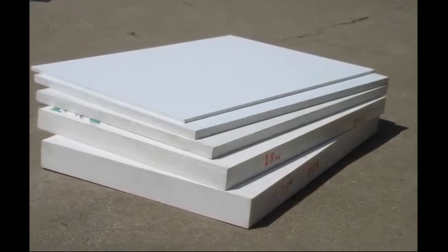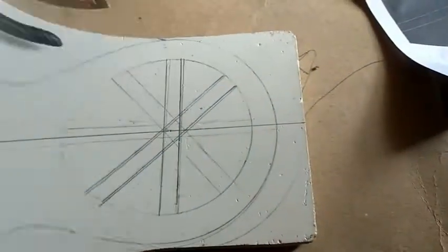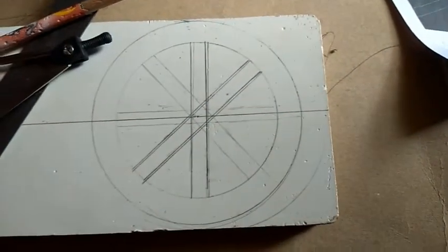Hello guys, let me try to make a cannon from waste materials. This is a waste piece of WPC board. Let me draw a circle to make a wheel of the cannon.